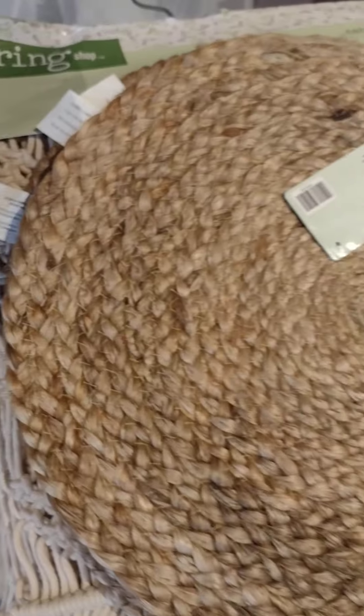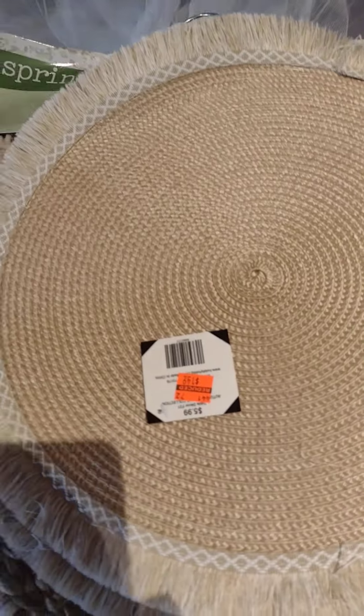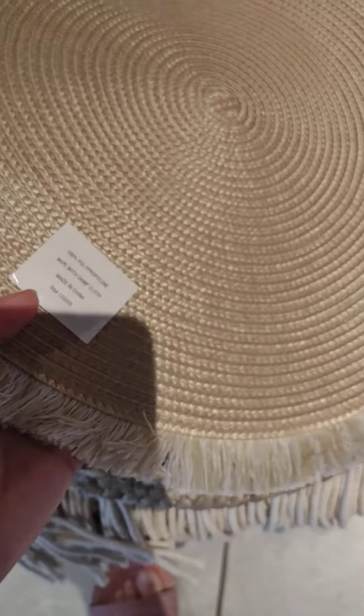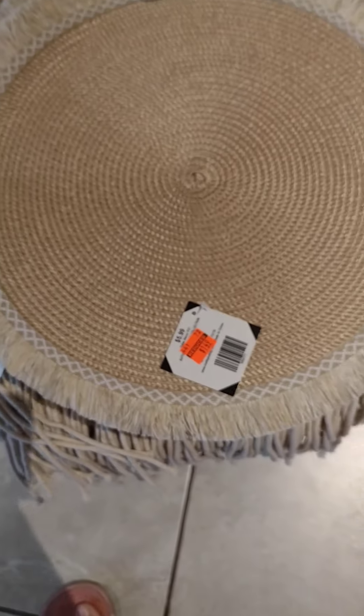I got four of those — also jute material. Then I got two of these; they didn't have any more. I thought I would have gotten more because I really like this style. These were $1.49 each, and that's how that one looks.